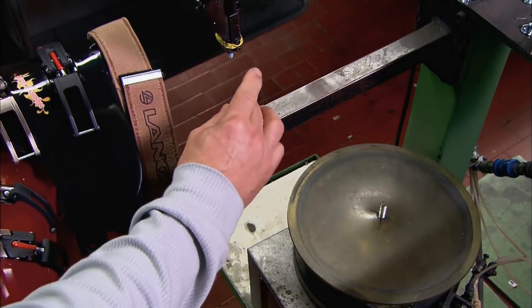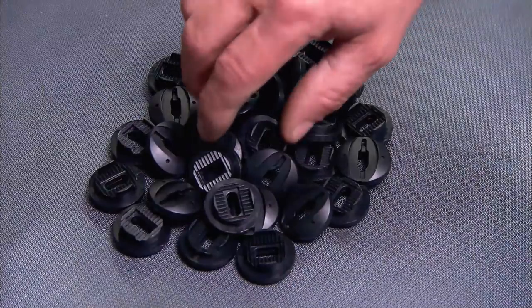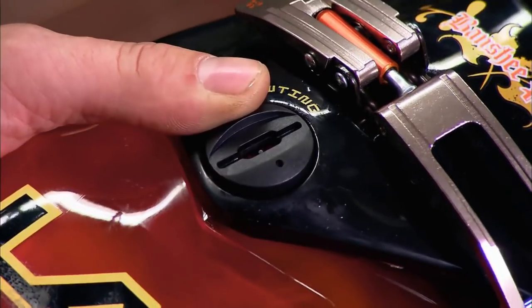Now they're ready to attach the cuff to the shell. The fastener is adjustable to align the cuff to the shape of the skier's leg. This adjustment is called canting.